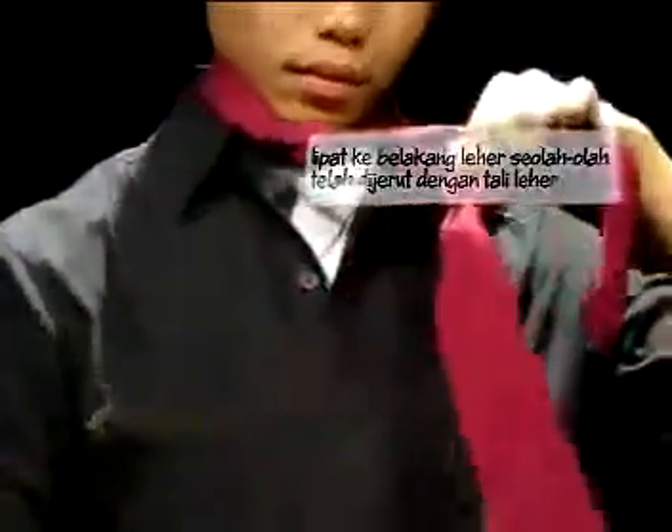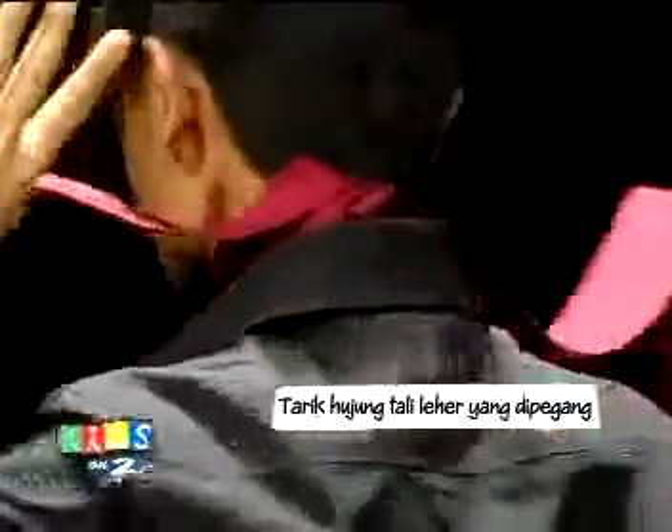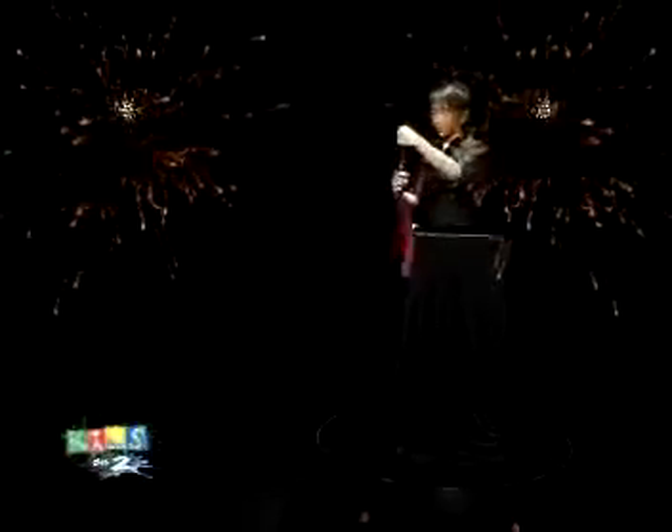Kemudian, lipat ke belakang leher seolah-olah leher telah dijerut oleh tali leher tersebut. Tarik hujung tali leher yang telah dipegang. Haa, saksikan — tiada apa-apa yang berlaku.